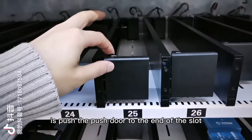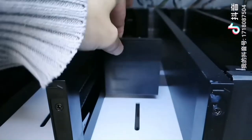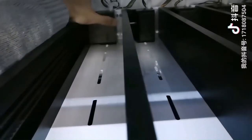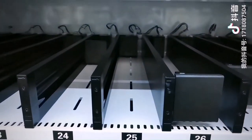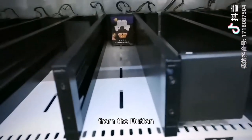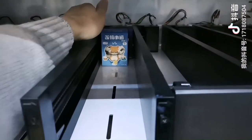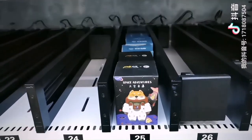Press here and push. Start loading from the bottom to the front. Done.